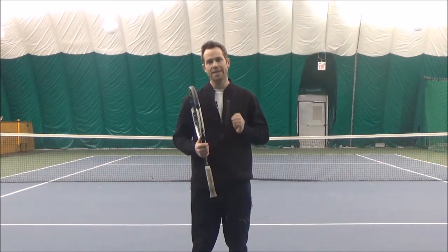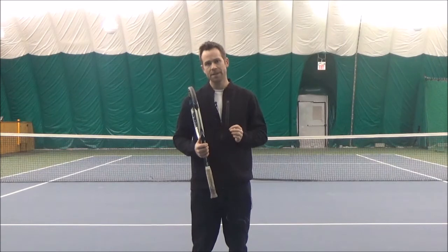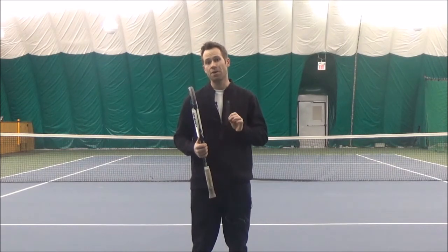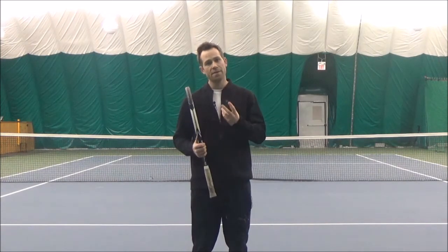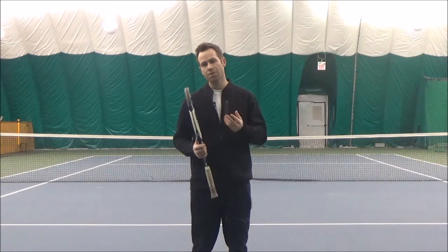A great way to practice this is as the ball is coming to you, say to yourself whether you think your contact point is going to be too close, too far, or just right. That way you can give yourself feedback on whether you are correct or whether you weren't.